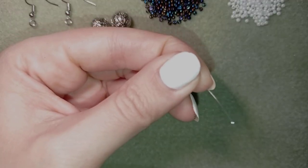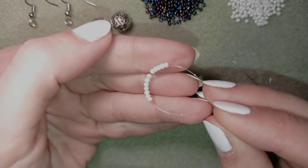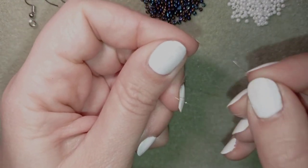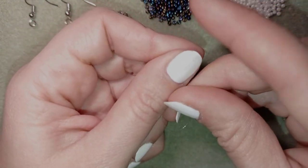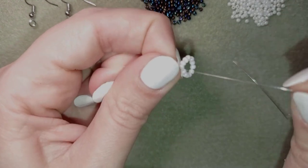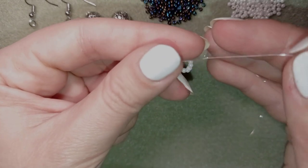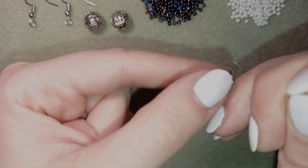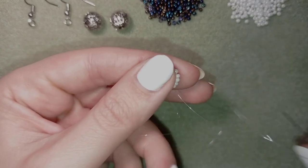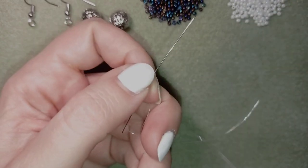I'm going to slide those beads down almost until the end of my thread. I make a knot by making a loop and going through it once, then a second time, and pulling. Then I make one more knot, making sure I'm between those two beads where I started. That's it — my ring of 12 beads is ready.